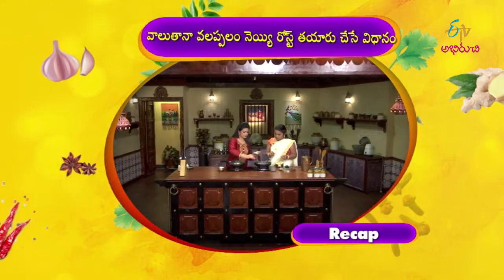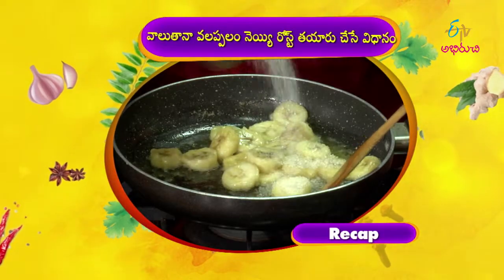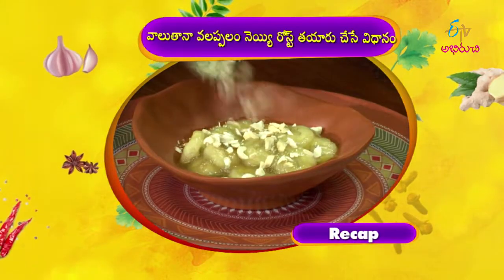We do it at the bottom of the pan. We get ready. We are ready to serve in a serving bowl. Now we are ready.